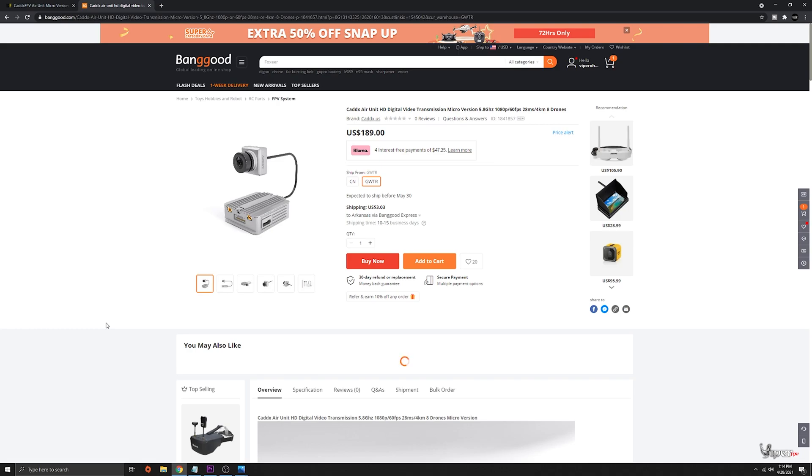Like Caddx said in that email, the microprocessor shortage is coming and this is probably going to be affected too. So if you're looking at purchasing one of these, I probably wouldn't wait.